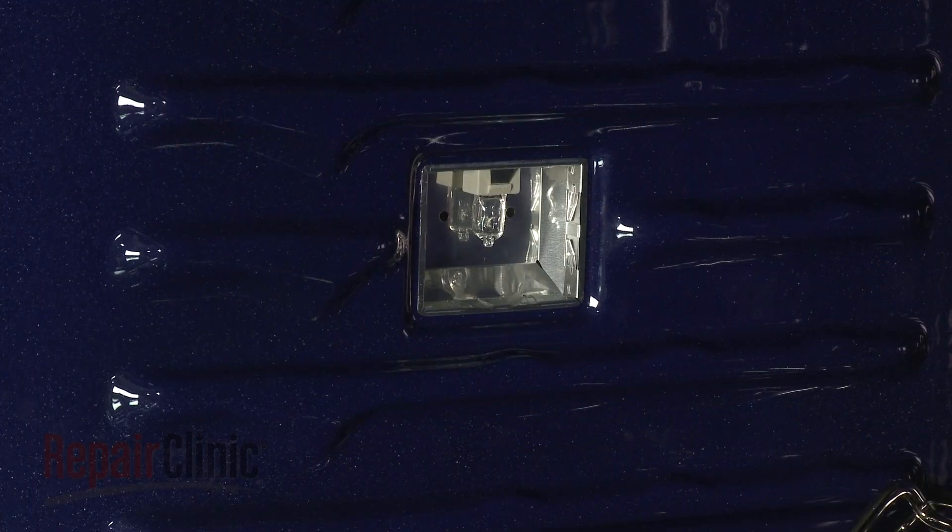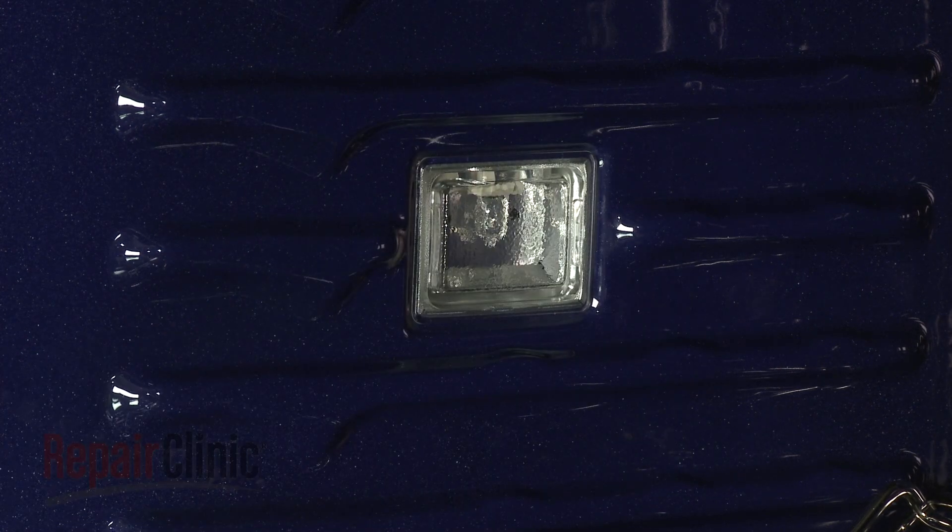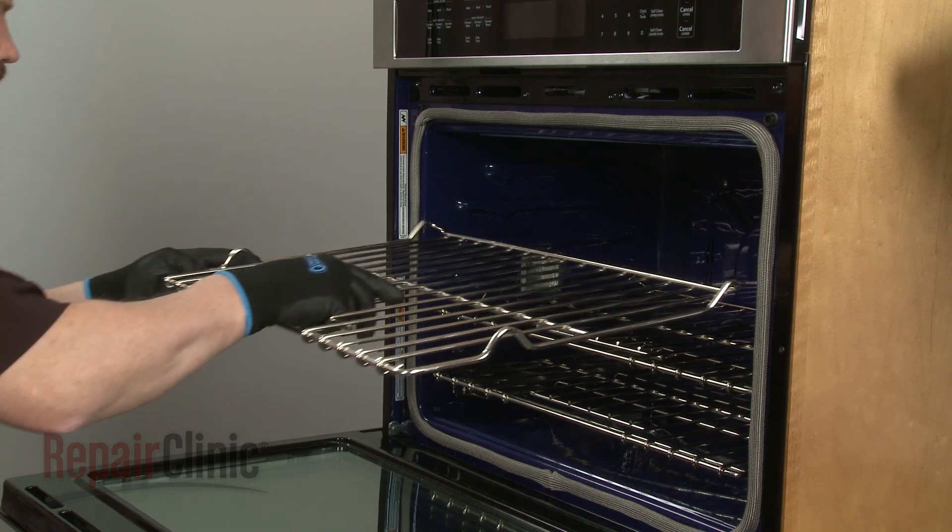With the notch in the lens cover aligned with the socket, snap the cover into place. Replace any oven racks.